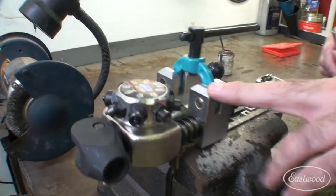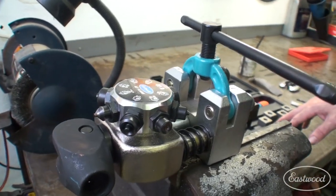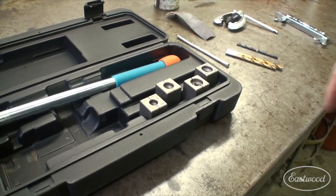This is the Eastwood line flaring tool, and I really love it. It does sizes from 3/16ths, quarter inch, 5/16ths, and 3/8ths. It also does 4.75 millimeter. Now this is the 45 degree tool that I'm using today.